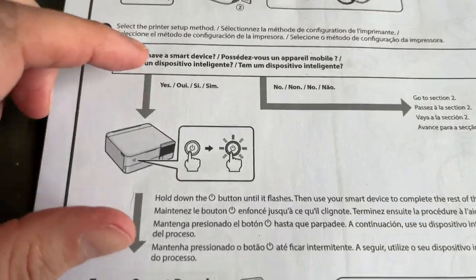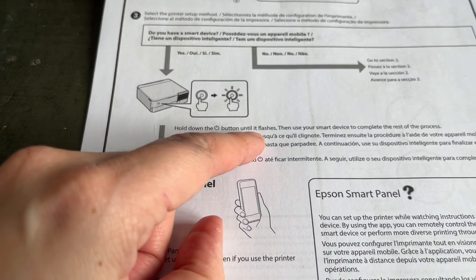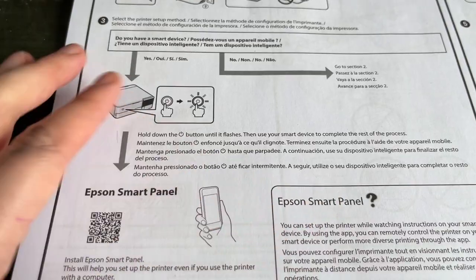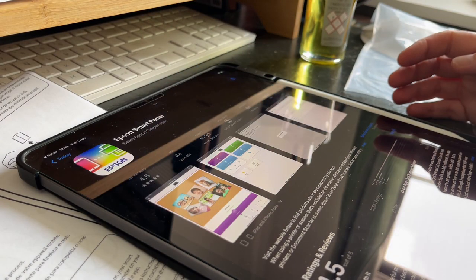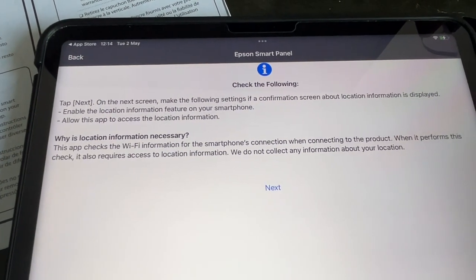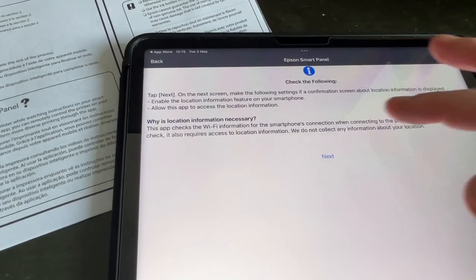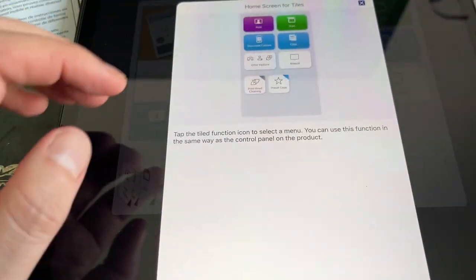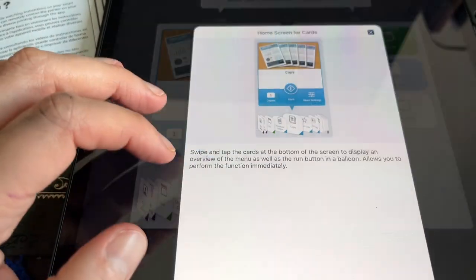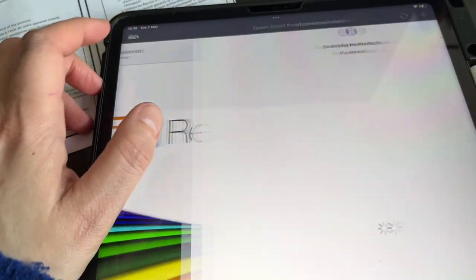It's all plugged in. Step three: select the printer setup method. Do you have a smart device? Yes. Hold down the plus button until it flashes, then use your smart device to complete the rest of the process. This app will interactively walk you through your product setup. Tap next on the screen. Which type of home screen do you want to use? I'll go with 'use cards'. Tap here to select a product — set up a new product. Let's get started.